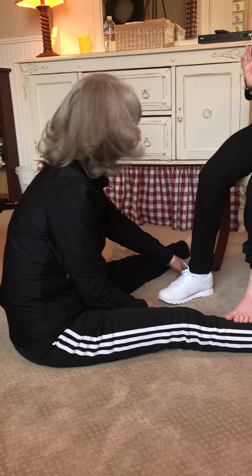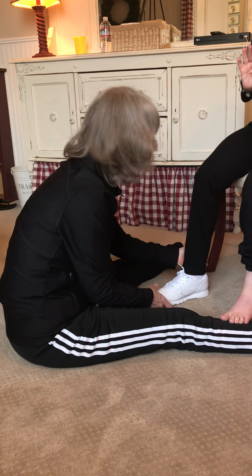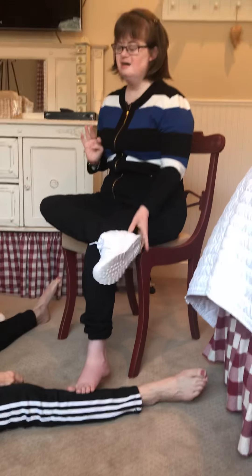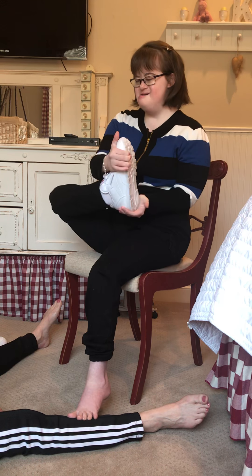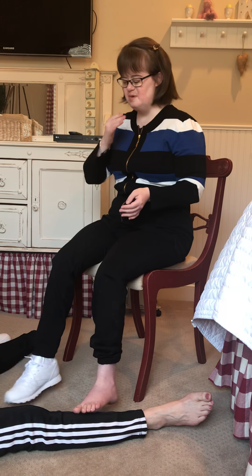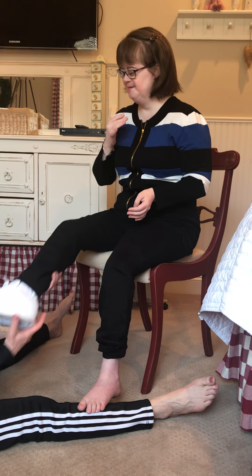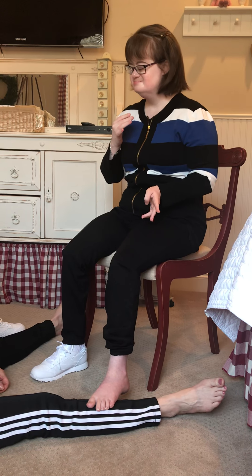Let's see if she'll untie her shoes. I don't want you to believe anything I say, but let's see what Chrissy can do to get out of her shoe. Chrissy, can you take your shoe off? Can you try one more time? That was good, honey. You did a good job. Try one more time.